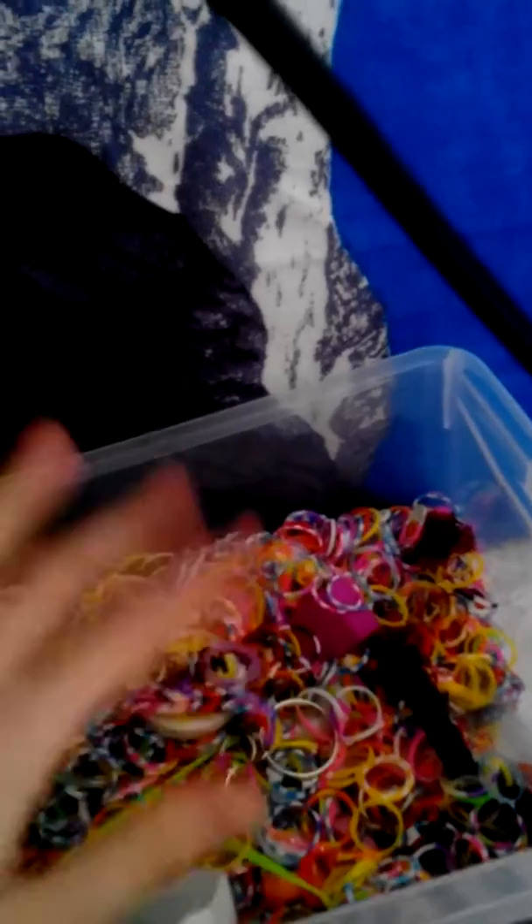There's loads of junk in here, and once I've sorted through it I'm gonna put them all back in and show you how many I actually have. If I take all the stuff out, you'll see that I don't have that many. So I'm gonna take them out and I'll be right with you.